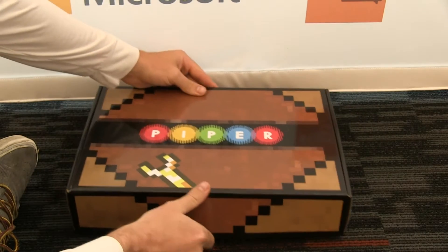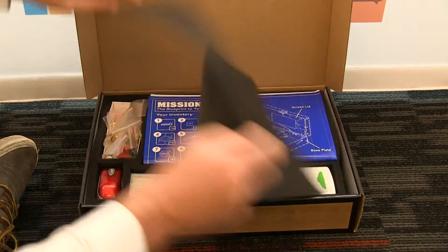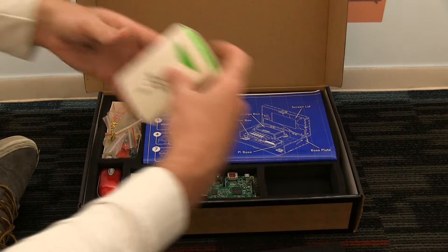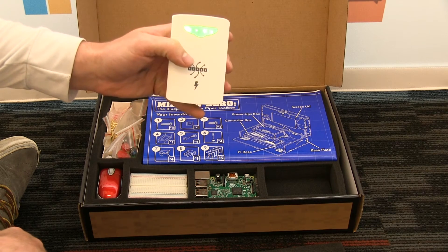When you look inside, here's where you're going to start to see the differences. The first thing you'll probably notice is a brand new battery. This battery has the same color scheme but different color proportions. It's got the Piper logo right there and it turns on with a click.